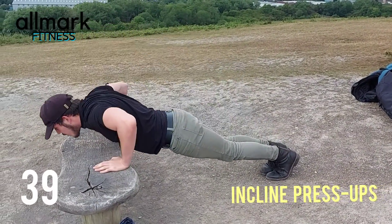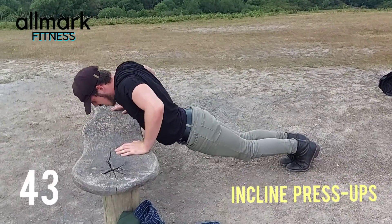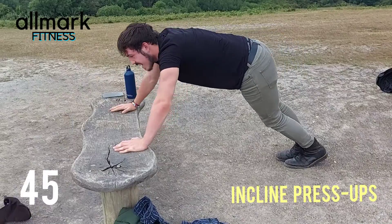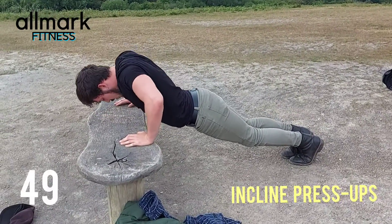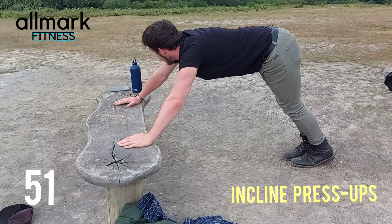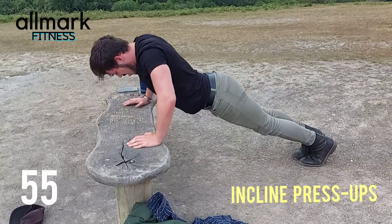Half the time here we go! Nine seconds, keep going, keep it up and try to beat me.